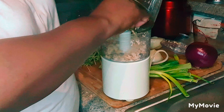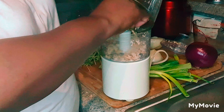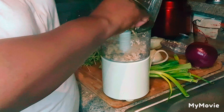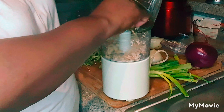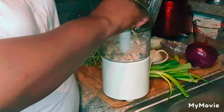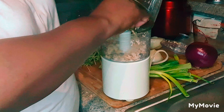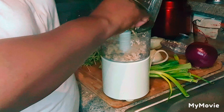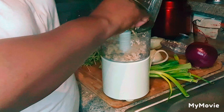That is my ground walnuts — my taco meat. I like how that looks. I really do. I'm going to clean the rest of that off later.